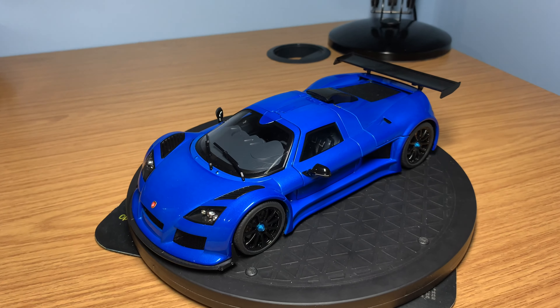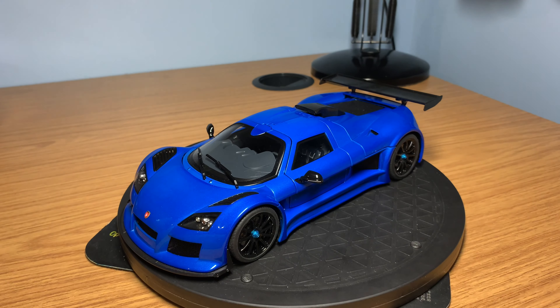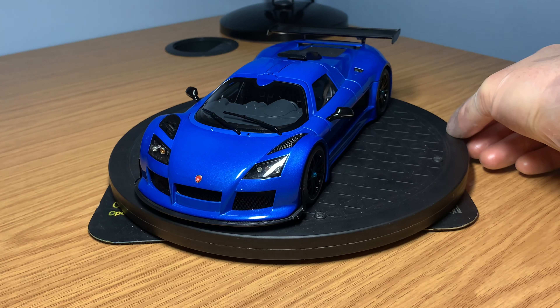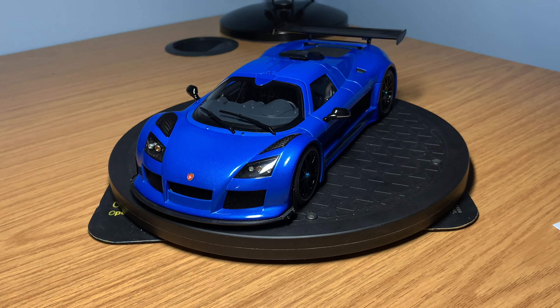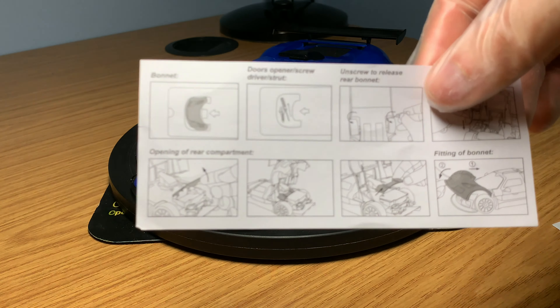Let's start the review on the new Gumpert Apollo S that has joined my AutoArt 1:18 model car collection. On the turntable, I've got the AutoArt Signature Series Gumpert Apollo S finished in this stunning metallic blue — a really, really nice paint specification. After the quick box review, this model car does come with lots of different paperwork. It's a fully opening die-cast model car, and it comes with full instructions on how to open up all of the different compartments.